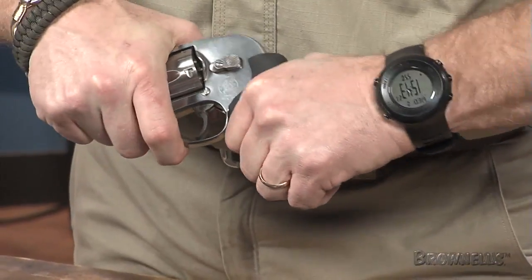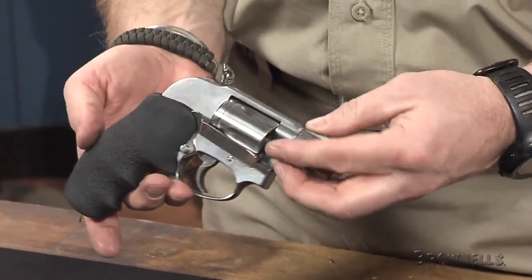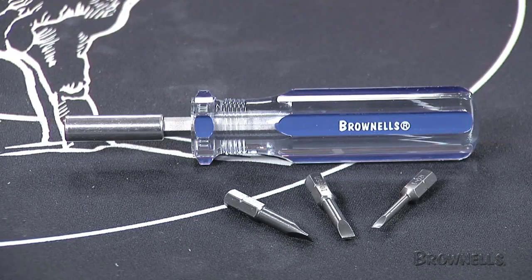The Hogue Mono Grip is a one piece solution to make your wheel gun handle better. The single piece rubber grip slides onto the revolver frame from the bottom, requiring no modification to the firearm. Mono Grips not only dress up the gun, but they're also designed to provide optimal pointing characteristics.